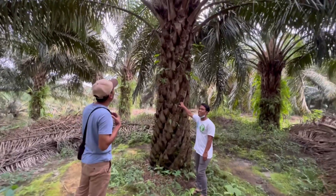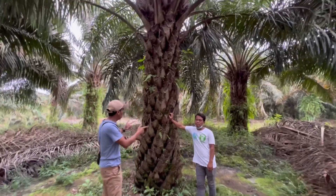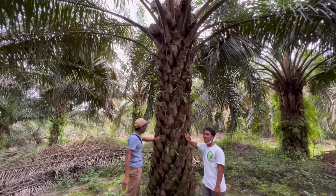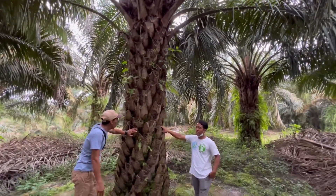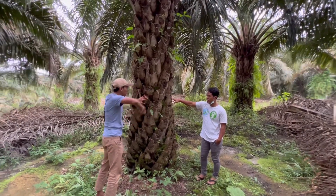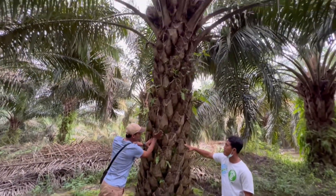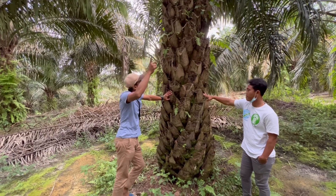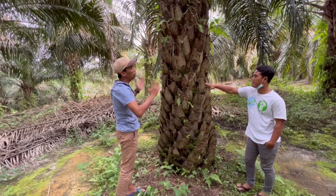Makanya saya itu ketika kita nanam sawit unggul, yang pertama kali yang kita harus kejar adalah lingkar batang. Karena ini modal utama kita berkebun. Karena batang ini merupakan penampang dari segala seluruh aktivitas tanaman — mulai dari pembentukan akar, transfer pupuk dari tanah, dari akar ke batang ke buah, transfer fotosintesis dari daun ke batang, semua melalui sini. Makanya batang usahakan harus kejar besar.